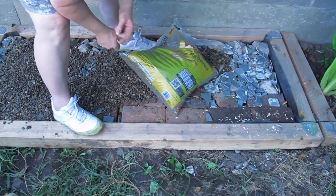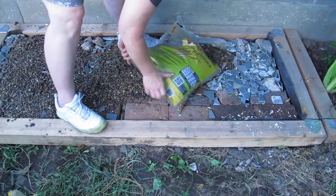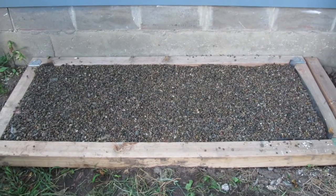Then add some gravel to fill up the rest of the space. This took only 2 bags of pea gravel to fill up the rest of the frame. Now you're ready for rain barrels.